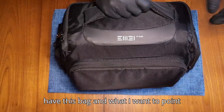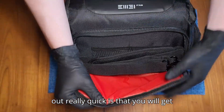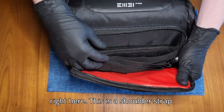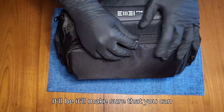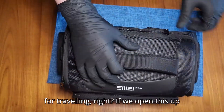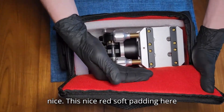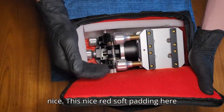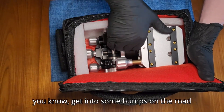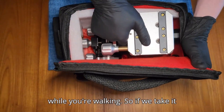First of all, here we have this bag, and I want to point out this awesome shoulder strap right here. It'll make sure that you can carry this bag super easily. This is made for traveling. If we open this up, you can see this nice red soft padding that will protect your mount if you get into some bumps on the road while traveling in a car, or if you bump it on your body while walking.